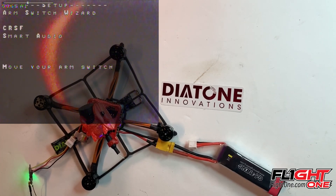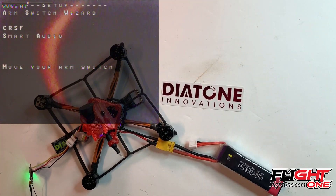There we go — you should find it. There's Crossfire smart audio. Now it asked me to move my arm switch.